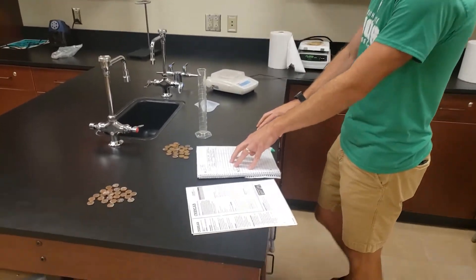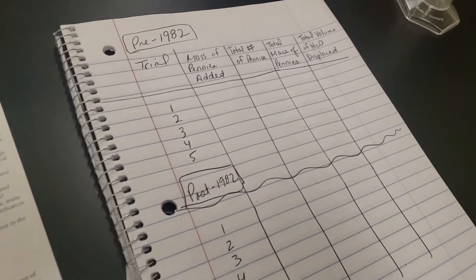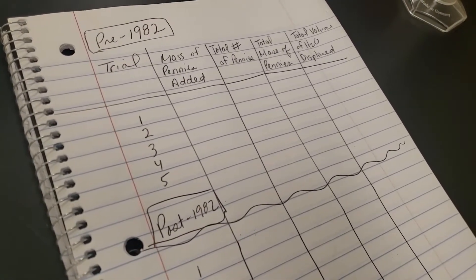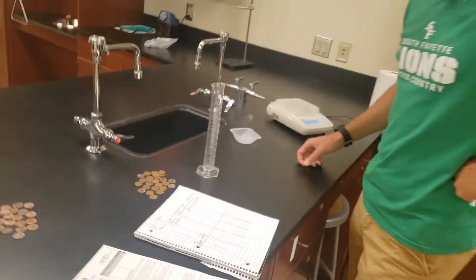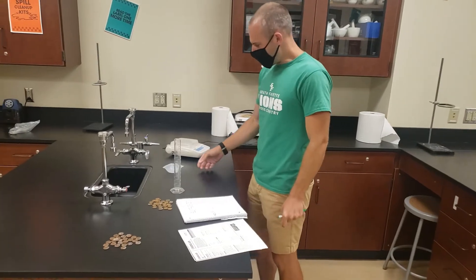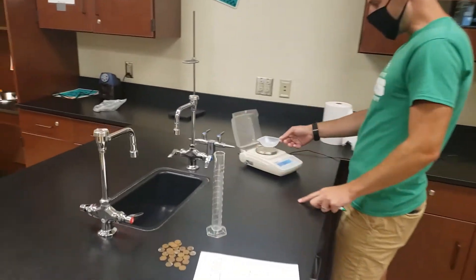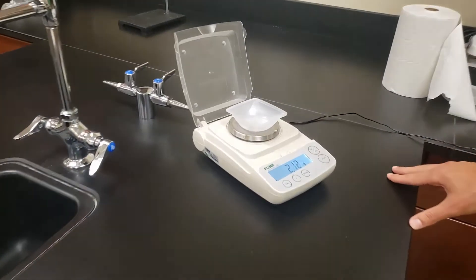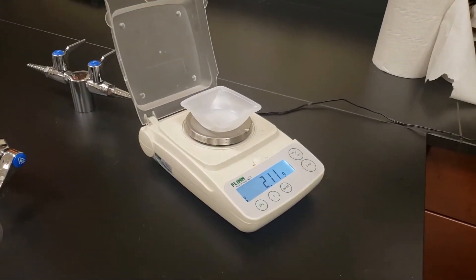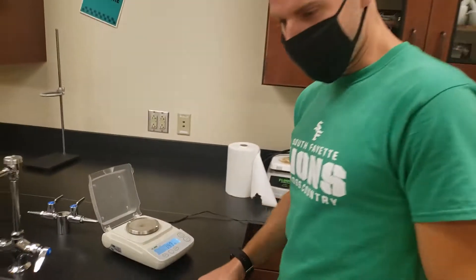Ahead of time, I've gone ahead and made a data table to record all of my information needed in this experiment. So picking up with the procedures, one of the first things I need to do is record all of my measurements. One of those is to measure the mass of our plastic weigh boats using my digital balance, recording that measurement to the appropriate precision as indicated on the instrument. I've got 2.11 grams for this.